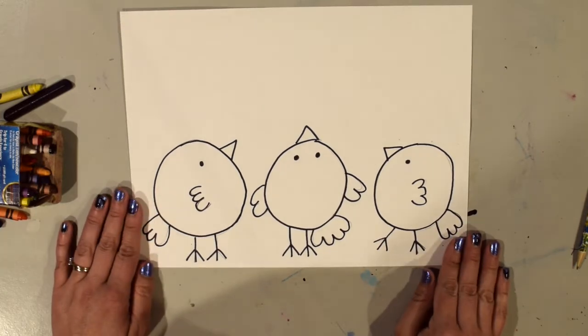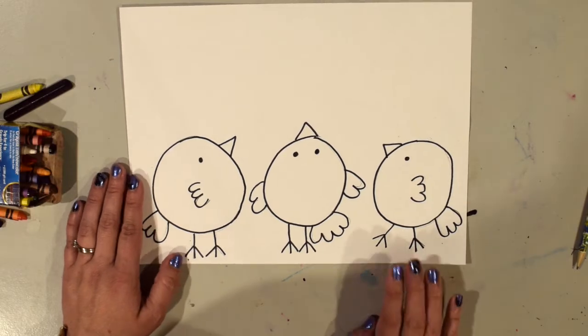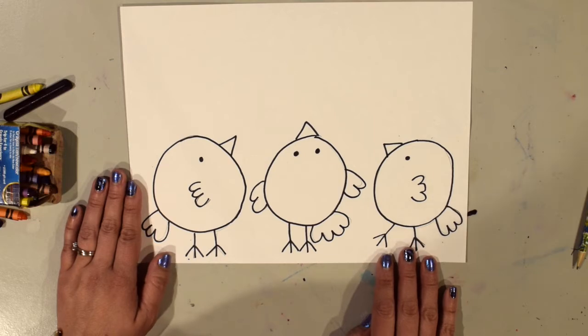Now I'm ready to start coloring. I'm going to color in my birds — each bird is going to be a different color. I would recommend not picking blue for your birds because the sky is going to be blue. So pick a different color — it can be orange, pink, purple, green, whatever color you would like.